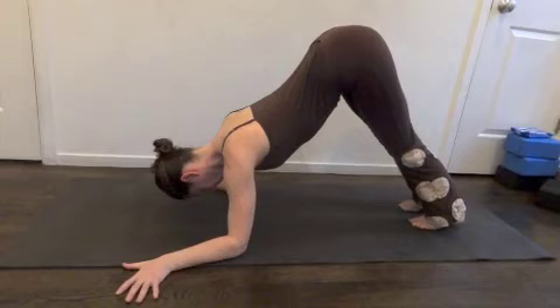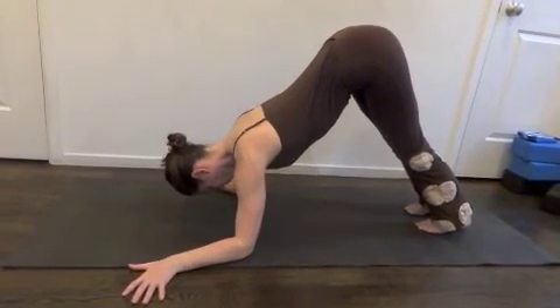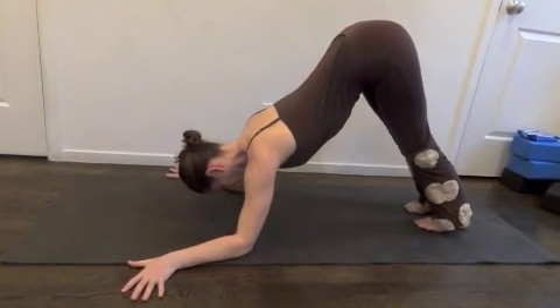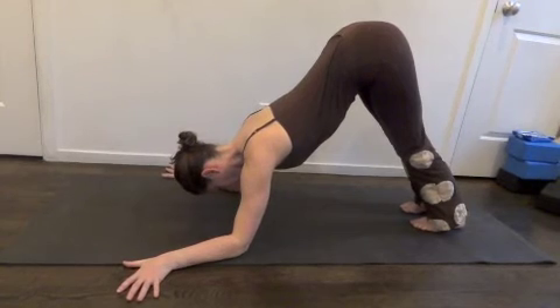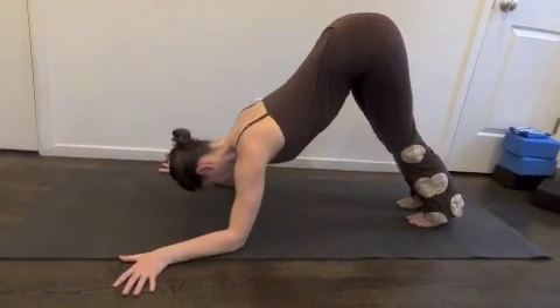Press the arms down strong, like you're trying to do that clap move. And then without moving chest, exhale, reach hips back, heels toward the floor. To come out of Diagonalize Dolphin, gently set knees down.